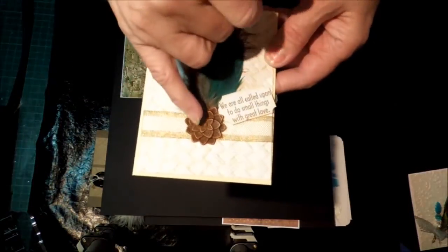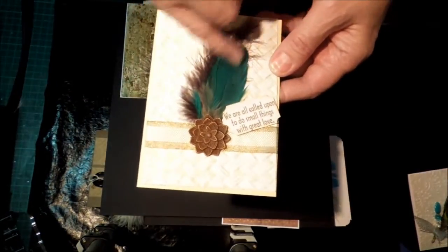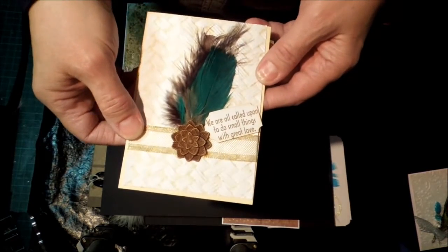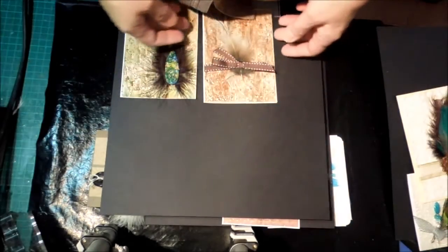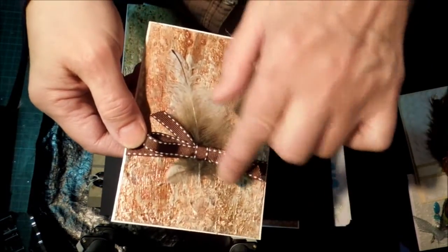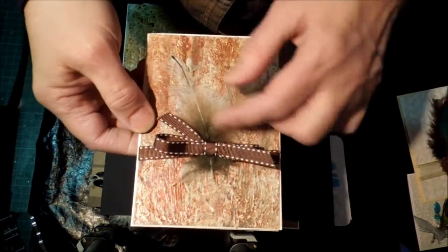You can tuck a feather behind an embellishment so it becomes a bit of a feature in itself. You can also tuck it into a bow — there are various ways to do that, but you can have it going through the knot of your bow.